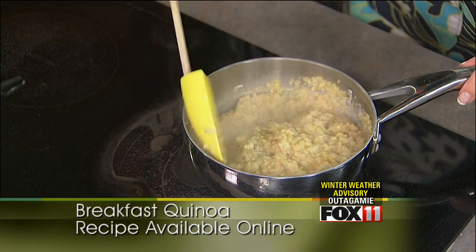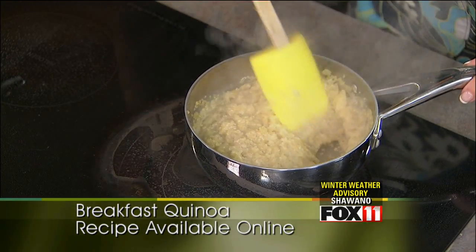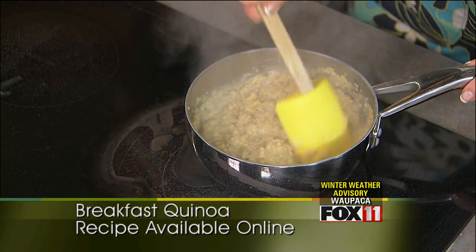Kind of reminds me almost of tapioca, the way it looks. Right, or like when wild rice puffs out — exactly. So that's what you're looking for. And you can also make peanut butter rice crispy treats with this. Really? We'll have to make that sometime. They're really good and super healthy for you.